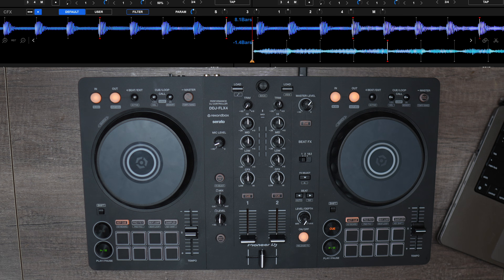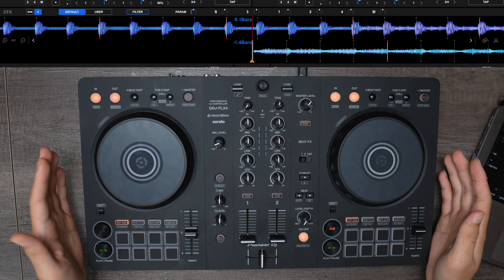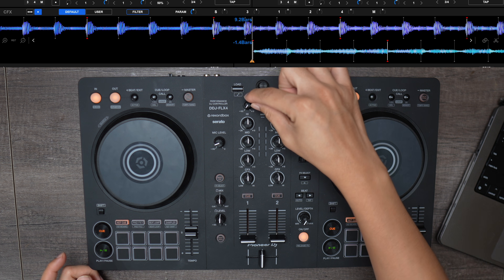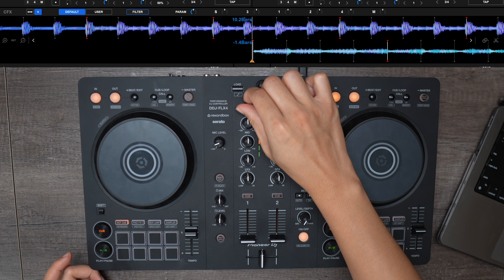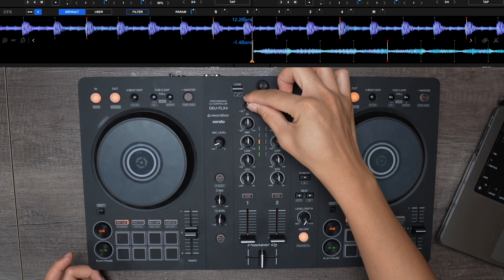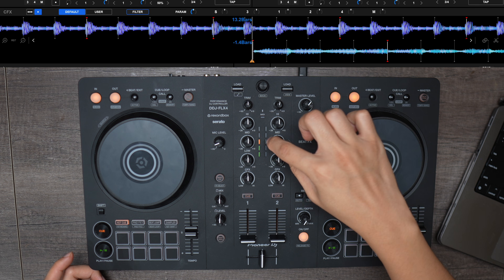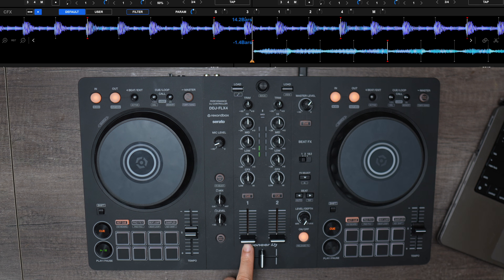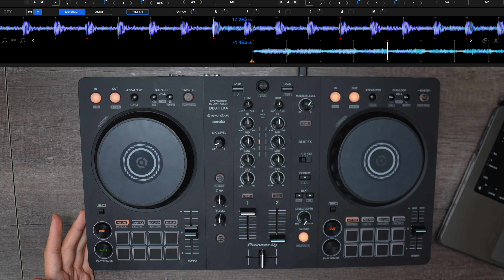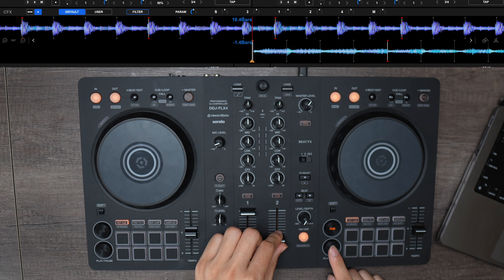Move the jog wheels or press play to make sure everything is working. Make sure to turn up the trim and you can see the signal levels. Try not to go into the red. Then push the crossfader slider and you can hear the tracks from your laptop — and that should work. Let's try the other one as well.